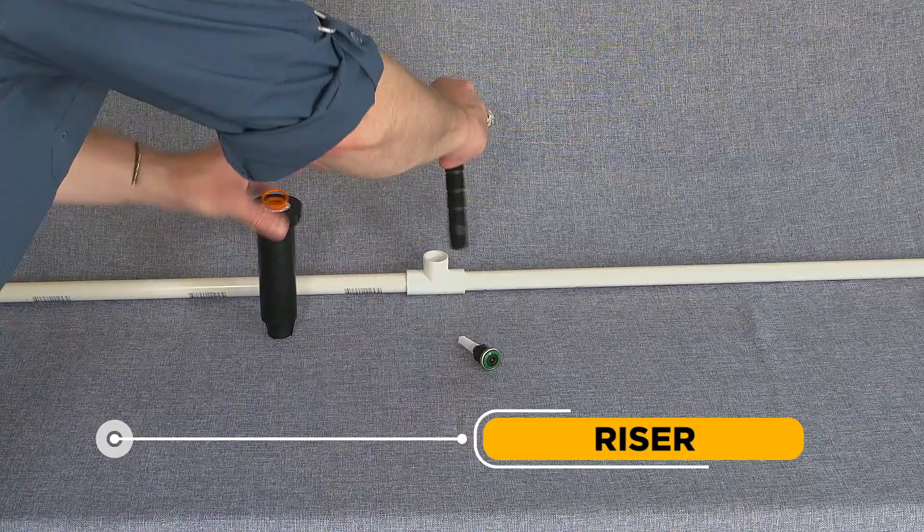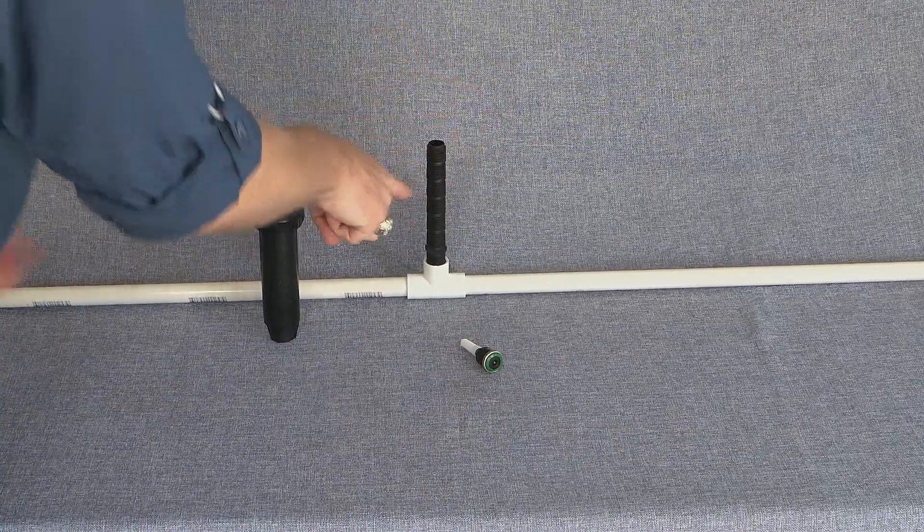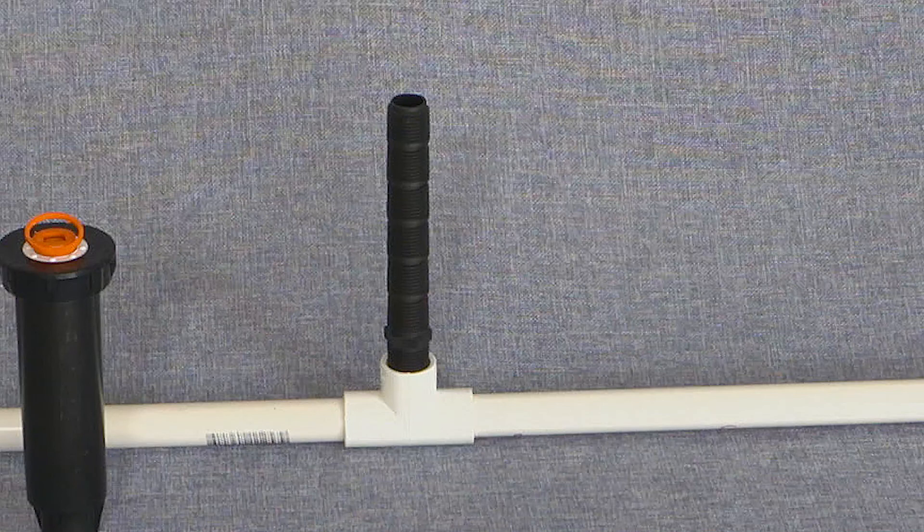Riser: The name for the section of pipe connected above a lateral line to support a sprinkler or nozzle. Whether segmented for custom adjustments, flexible, or rigid, risers will have male pipe threads on each end to allow for removal or repair.